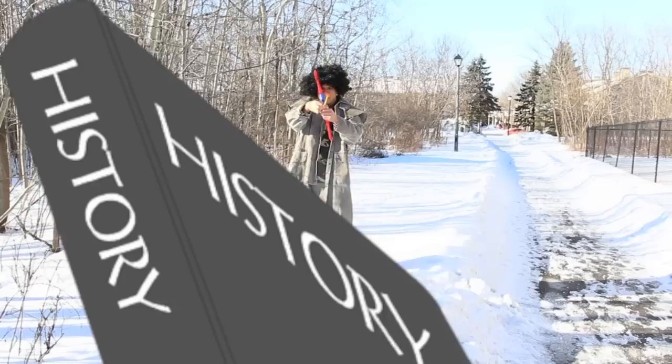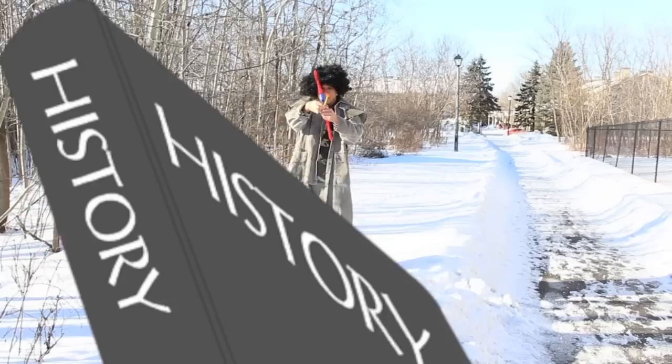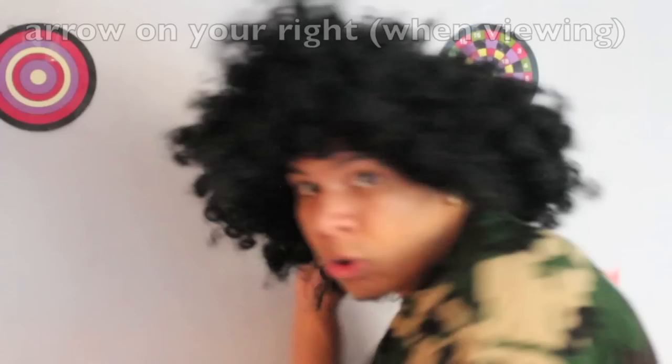From studying old pictures of archers, Lars discovered that some historical archers held their arrows on the right side of the bow. This means that the arrow can be drawn and fired in one single motion, which is both faster and better.